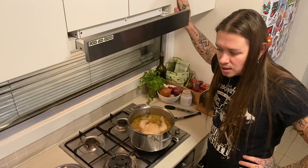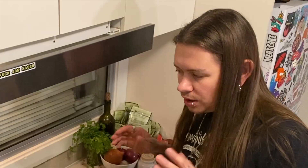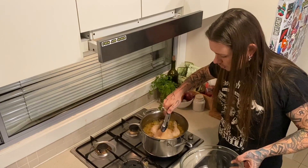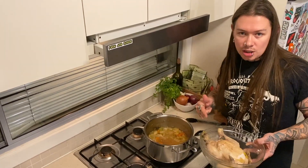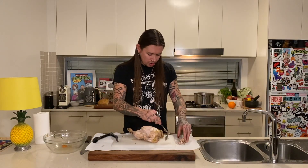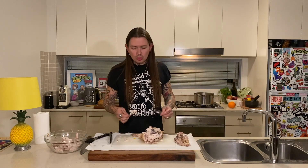Couple of hours later, here we are. Get the fucking scunge bowl and fuck it off. Get yourself another bowl and remove the chicken and put it in the bowl. Get some tongs and grab it from the middle, take the chicken over to the chopping board. Get some paper towel, get yourself a couple of forks. Try and remove the skin — don't stress too much about it. Pull the fucking chicken off the chicken and put it in the bowl. You don't have to use all the chicken at once, but I love a shitload of chicken in my chicken soup.